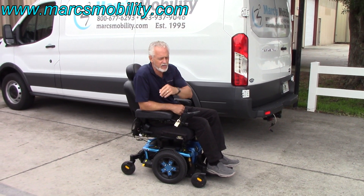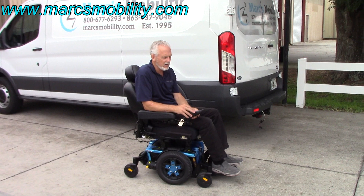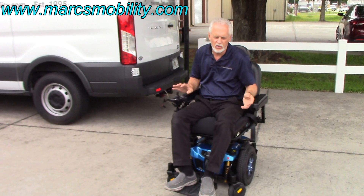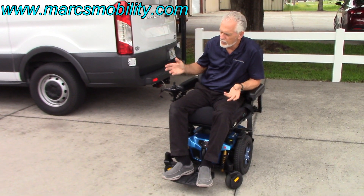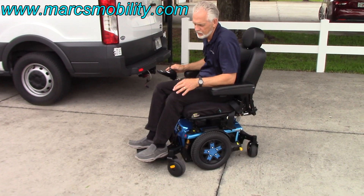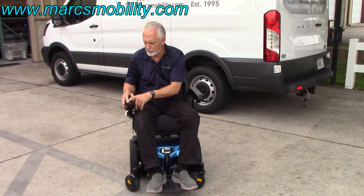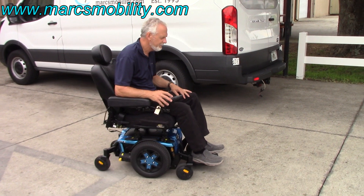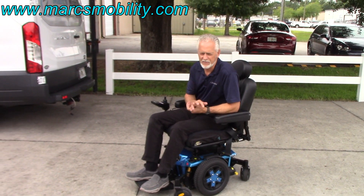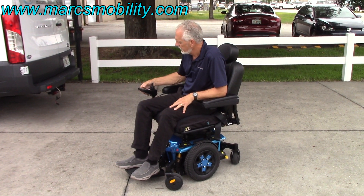Six miles an hour top speed. It's very easy to drive — I had it on full speed. If you put it on speed number one it barely moves, and it's very easy to drive with no real response. Going from speed one to six takes you from almost not moving to six miles an hour. Speed number two would be your learning speed. When you get up to speed number five that's when you're going to hit six miles an hour. The joystick responds gradually, making it a fantastic chair to drive.